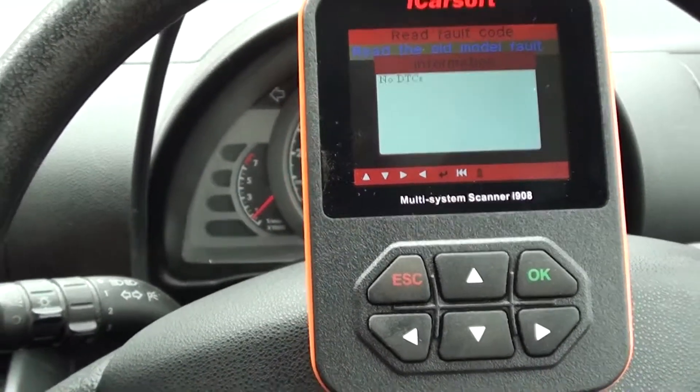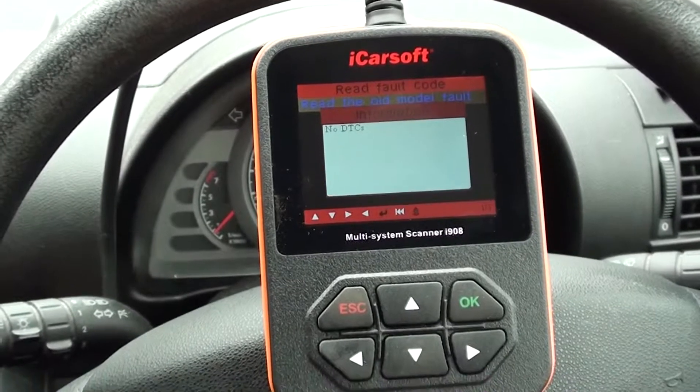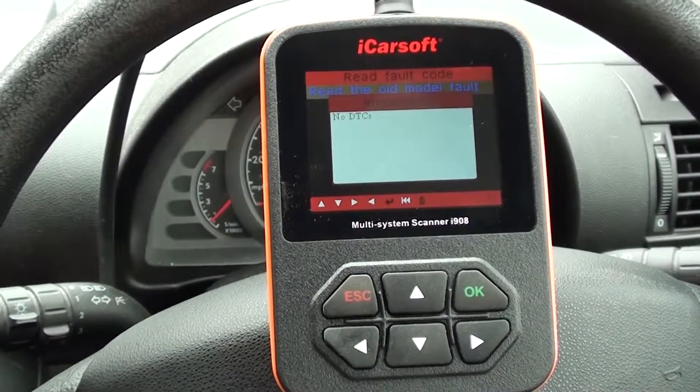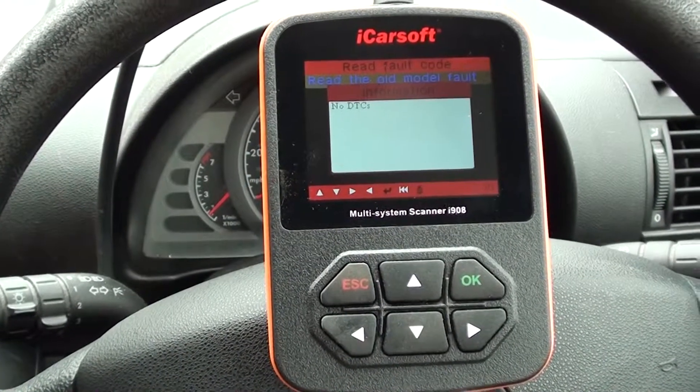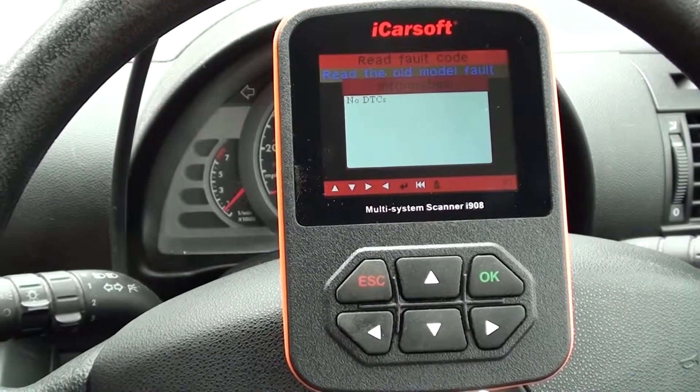It's good news that the iCarsoft has been able to diagnose the ABS code and allowed us to identify which ABS sensor needed to be changed over to remove the dashboard warning light.